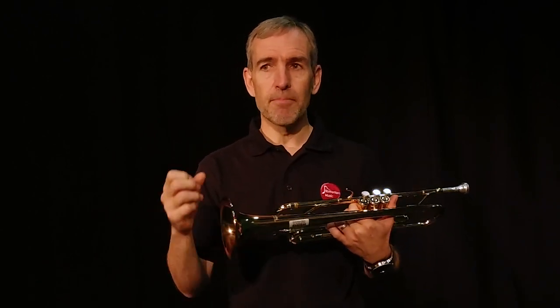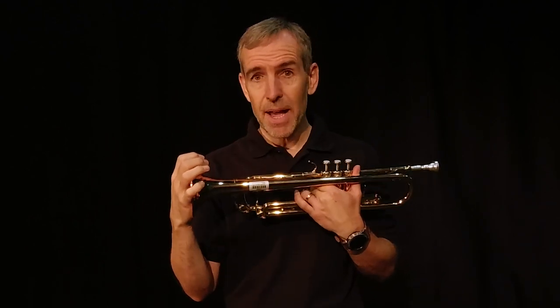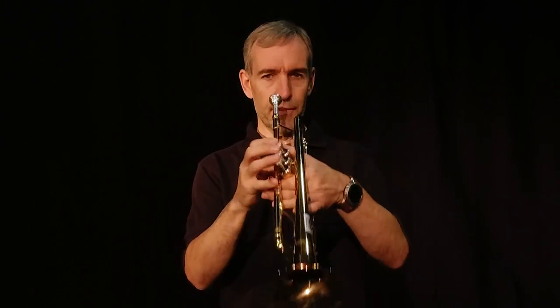Trumpets are used in all sorts of groups - they're used in orchestras, in bands, in concert bands, in jazz bands. You'll see them behind pop groups and all sorts of places. They're famous for playing in film music. Here's a bit of film music you might know.